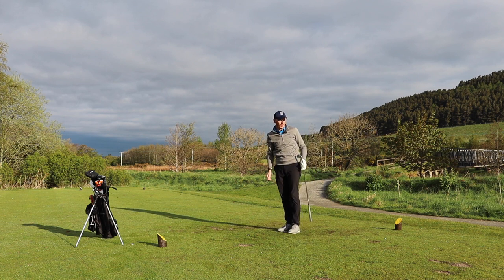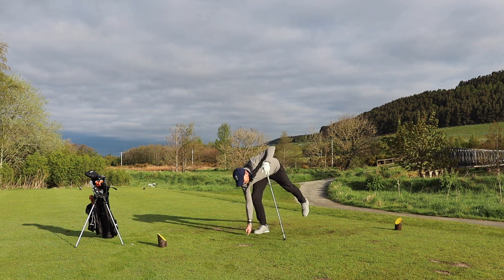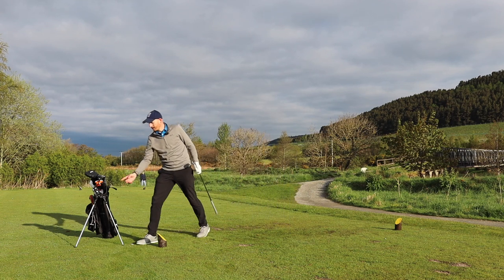It's just front left of the green. Never struck it all that well, but do you know what? It's good enough. In fact, it was a terrible strike, but it's good enough — it's putting from the front left. I'll take it, absolutely. Stop.